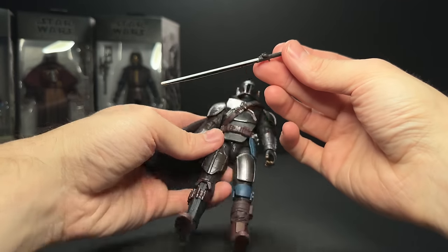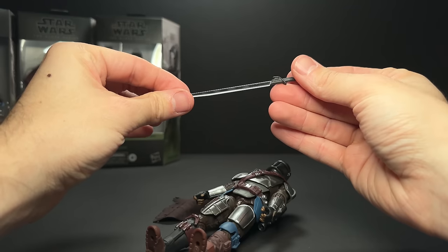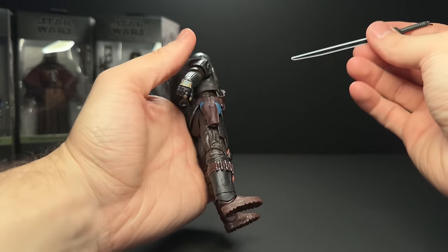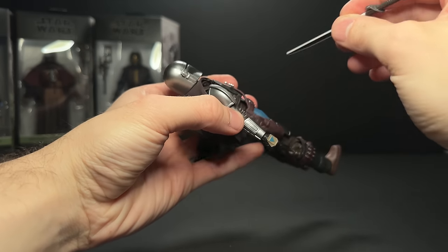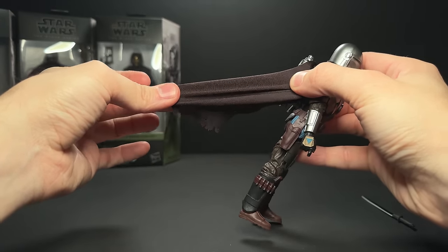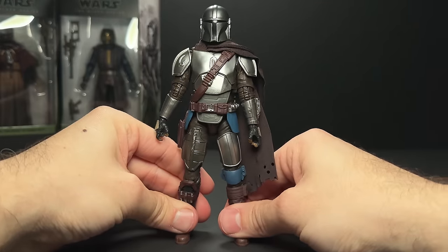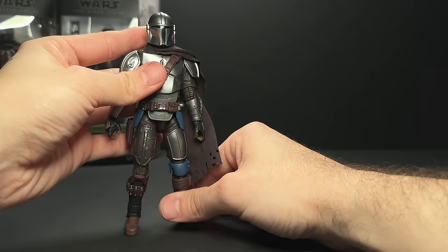It tucks under the armor here. Mine got a little messed up, but luckily this brand new Darksaber with the nice clean white edge works as a nice tool to kind of tailor the cape a little bit and get it tucked back under the armor, because the cape is a stretchy material. It kind of reminds me of those book covers you used to get in school, but I accidentally pulled it out from under the armor, so we might have to tuck that back in.